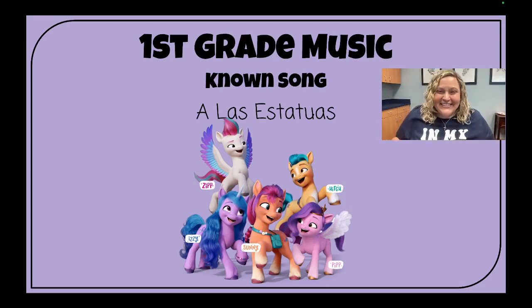Ready, sing! A las estatuas de marfil, uno, dos y tres, así. Unfreeze.